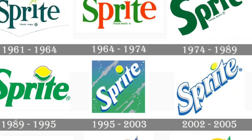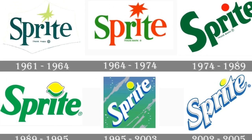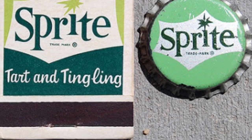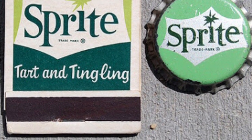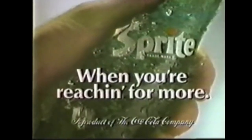Sprite is a colorless lemon and lime flavored soft drink created by the Coca-Cola company. It was originally developed in West Germany in 1959 as Fanta Klar Zitron, or clear lemon Fanta, and was introduced in the United States under the brand name Sprite in 1961 as a competitor to 7UP. A catchy jingle for a 1979 Sprite commercial exclaimed, 'When you're reaching for more, reach for Sprite.'